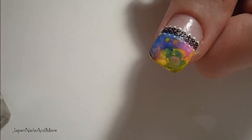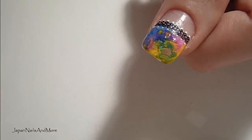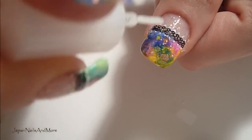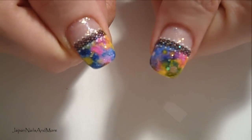Next you're going to apply some of that glitter to the tip of the nail and also right above the lace. And next you're going to top coat. So once you've top coated, this is what you have.